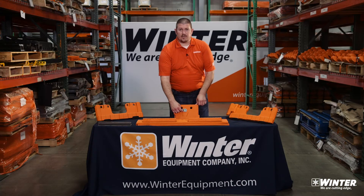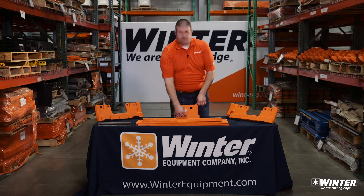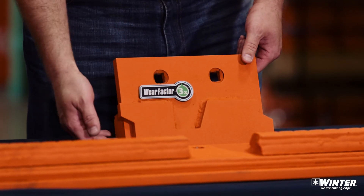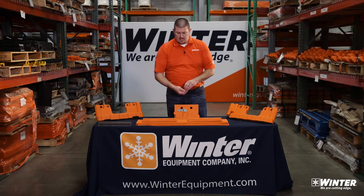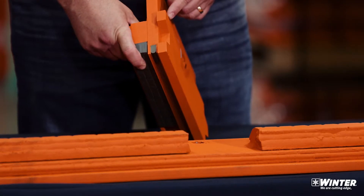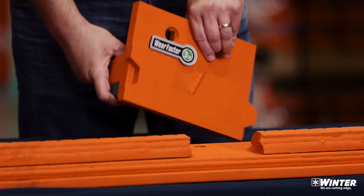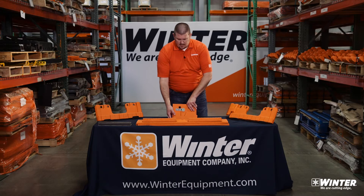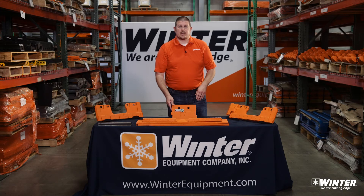In the AR500 cover plate, we also have our built-in wear indicators. The wear indicator at the bottom lines up with all of the carbide in the entire system to let you know when you have worn through — and when this bottom line disappears, all of the carbide in your system is gone.